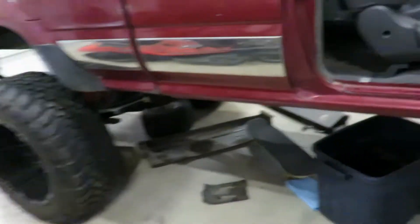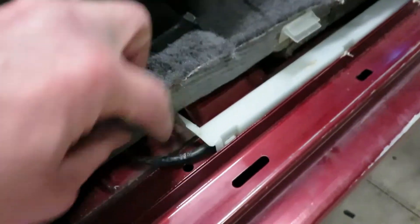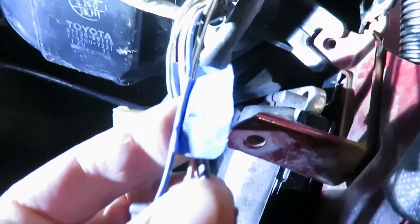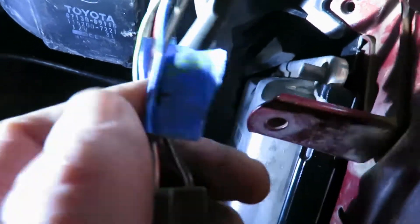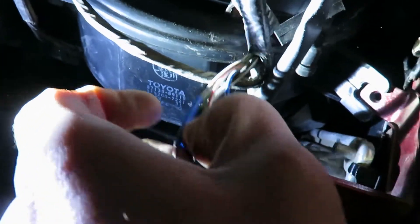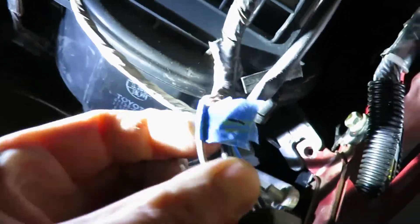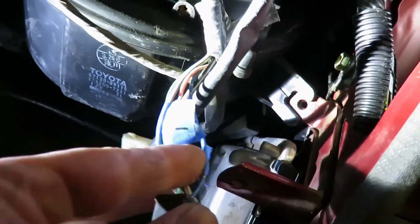The factory wiring already runs from the fuel pump up through here and up to this — your factory Toyota fuel pump relay. The blue wire is a positive and the white with black is negative. I'm going to take the negative and probably just ground it here, and that positive is going to run to that relay.